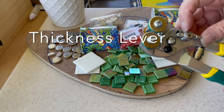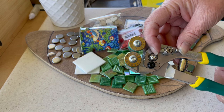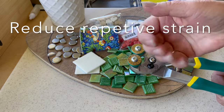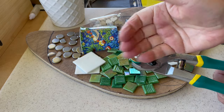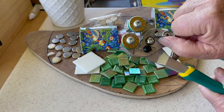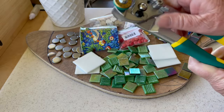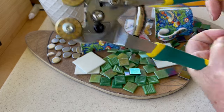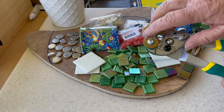This next feature is magnificent. As mosaic artists, we suffer repetitive strain from constant cutting movements — and a wide gap means far more movement up your arm. What this feature does is open and close the gap based on the thickness of your material. At zero it's narrow, turn it to one it's a little wider, and turn it to two it's even more wide. Zero is perfect for stained glass.